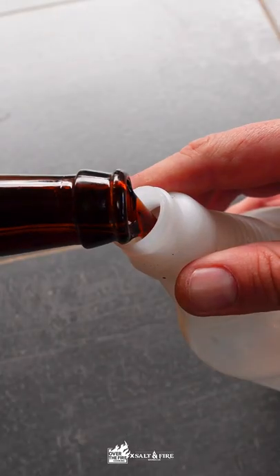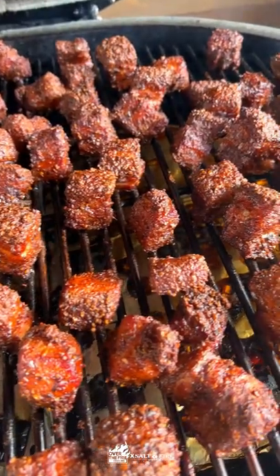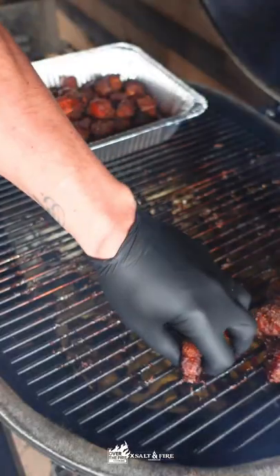After about four hours, I'm going to use a nice dark beer as a spritz. Once they have a great color on them, it's time to wrap them in foil for about an hour with a little extra beer.